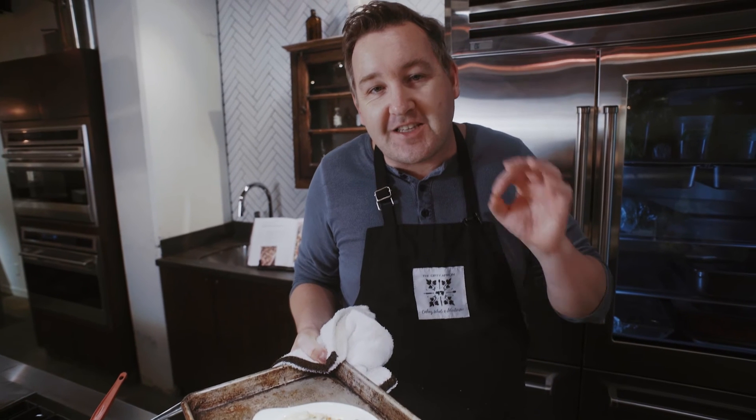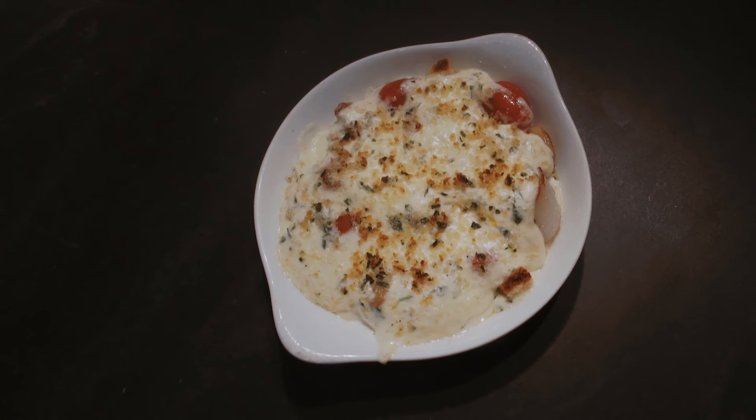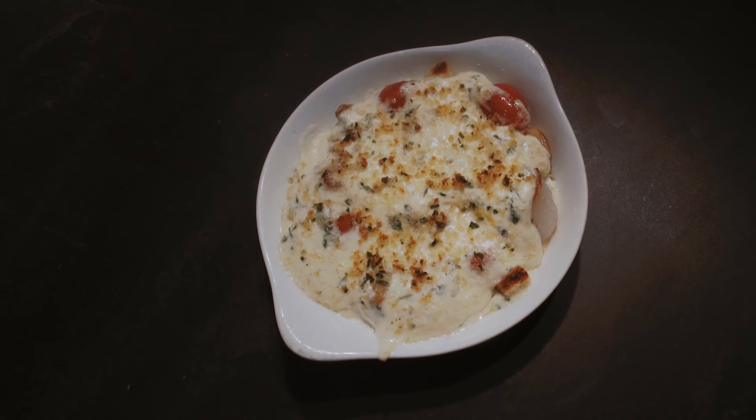There we go — a scallop and crab fondue. I added all my other stuff to it and you can do the same. Make it your own, personalize it, but you will enjoy this.